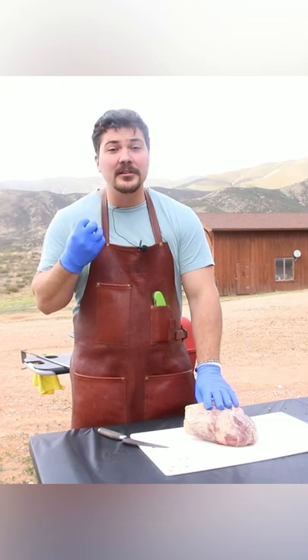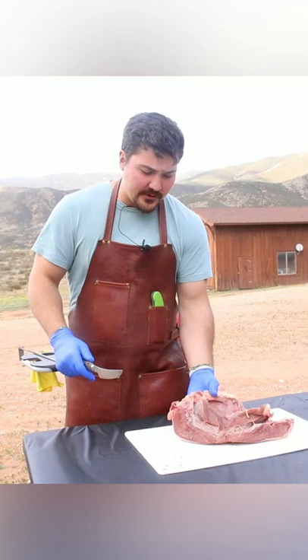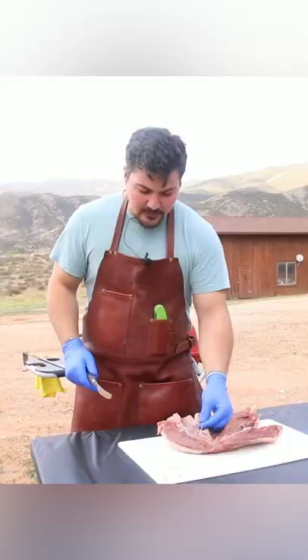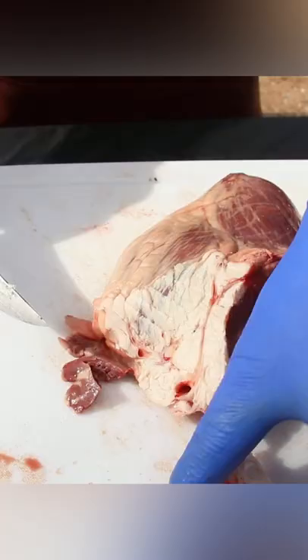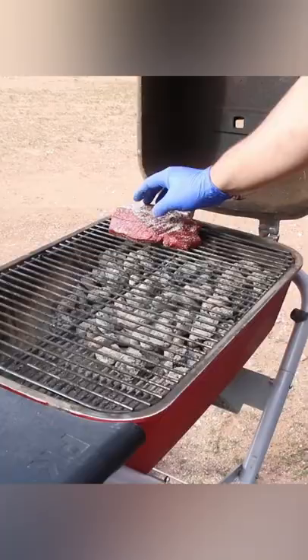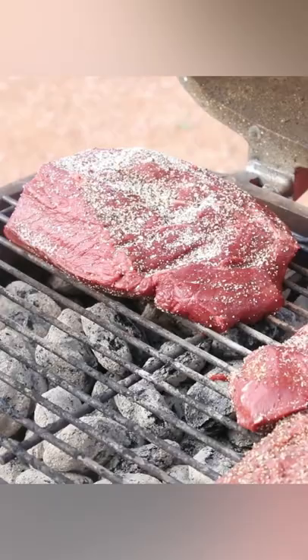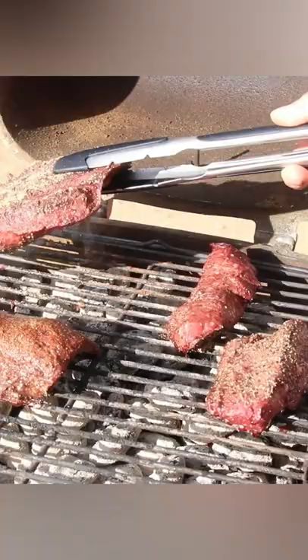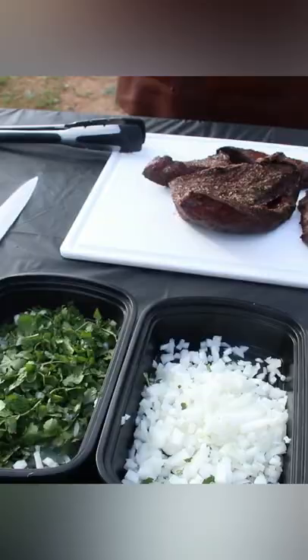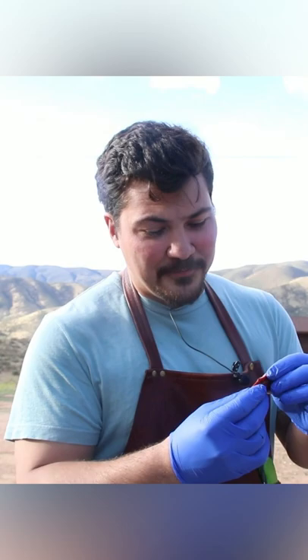Trim off all the fat on the exterior, and then on the interior we have all kinds of membrane, connective tissue, and little blood vessels — I want to get all that out. It looks beautiful; even this piece on the edge is nice and red. Mouth is watering.